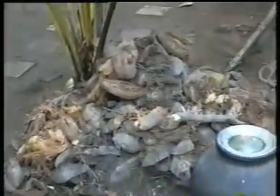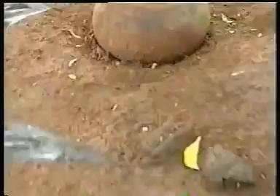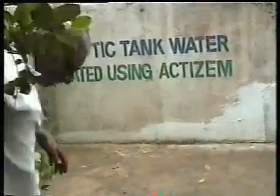You can see some coconut ash there. You dig your place and put all the ash; over that ash you can put one small pot. You put one small hole in the bottom and pour water only in the pot.